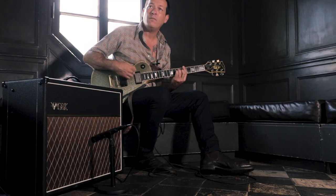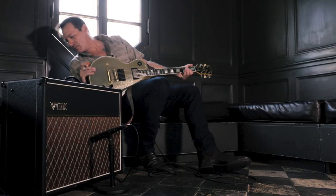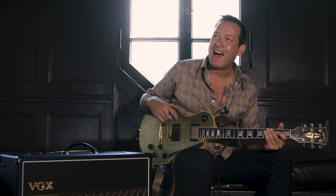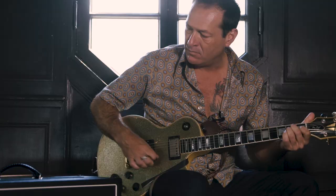Yeah, it sounds really cool with the neck pickup, I like it a lot. And then in the back, it's closed — yeah, I prefer that sound more. I like it. Even if it was totally closed, my ear gravitates more to that tighter response. It sounds great, it sounds really good.